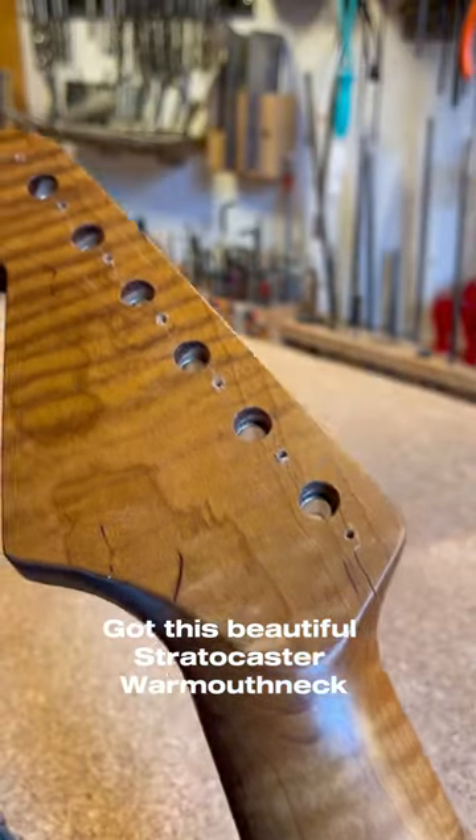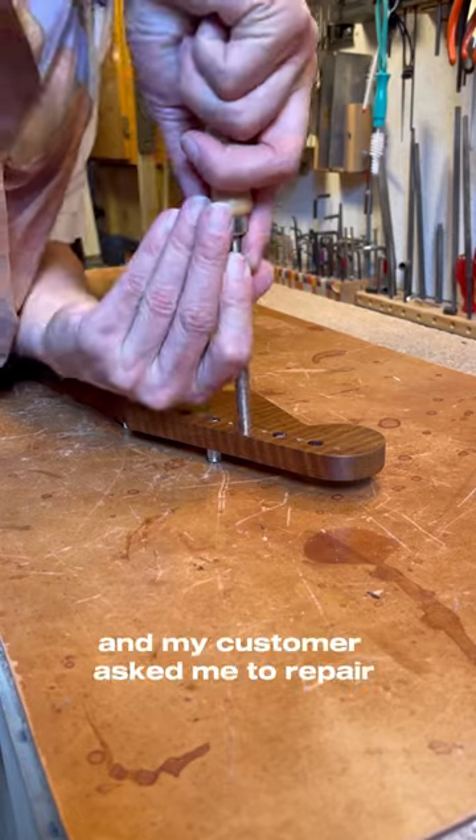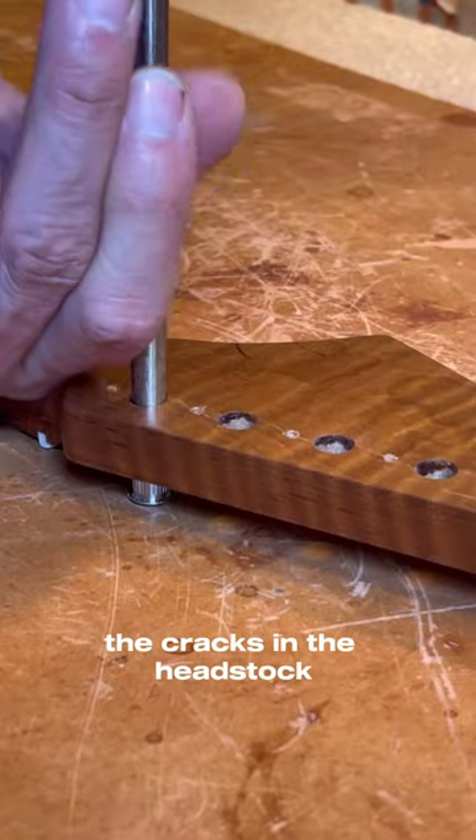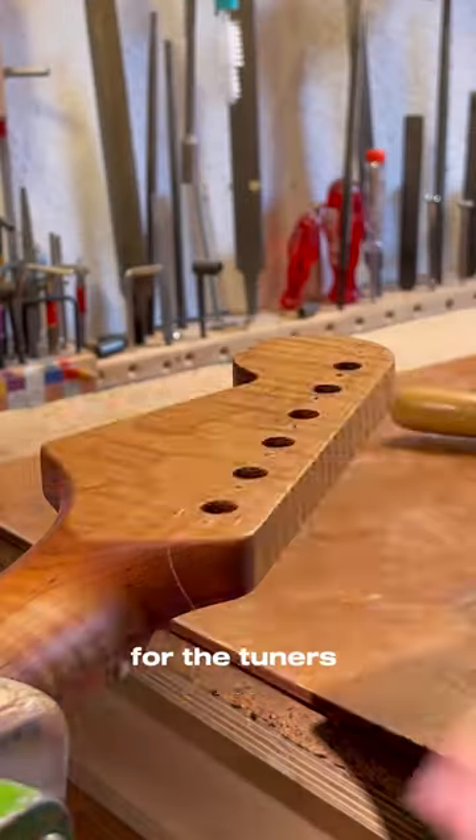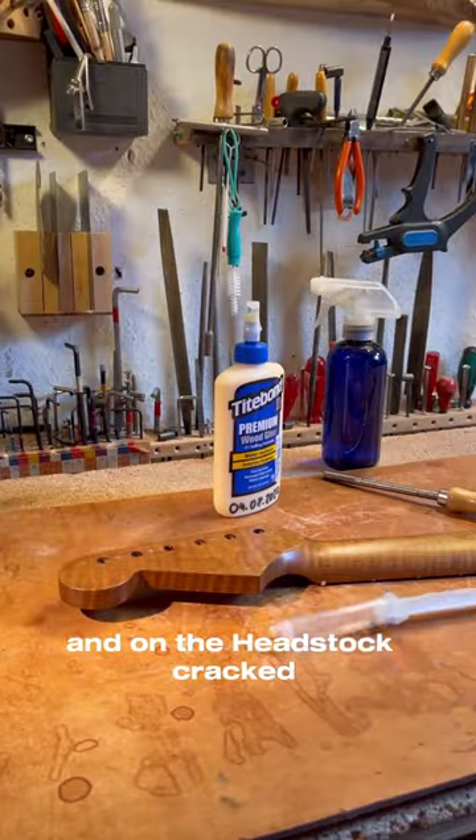I got this beautiful Stratocaster warm-up neck in my workshop and my customer asked me to repair the cracks in the headstock. They were caused while he was turning in the screws for the tuners and the headstock cracked.